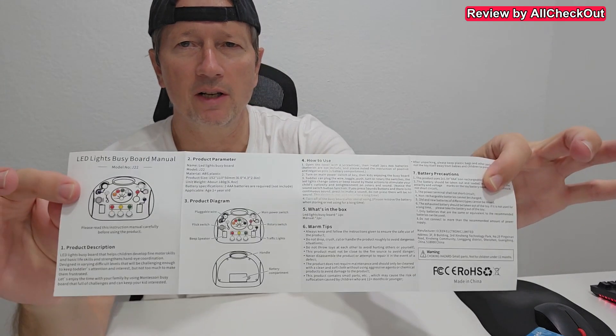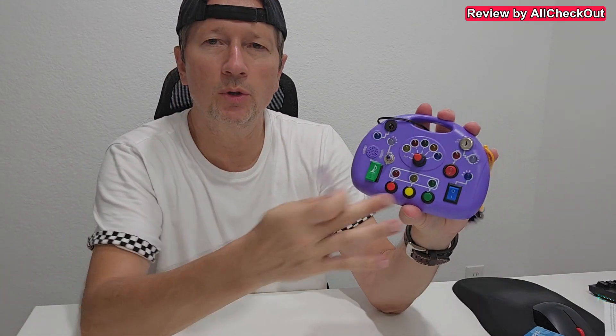That's the box and here we see the different colors — by the way, that's the purple. And so I'm going to take it out of the box, show you what you get and then how to use. As you can see, it comes nicely protected. It comes with this short instructions manual, and we do not only get the board, we get also the screwdriver.